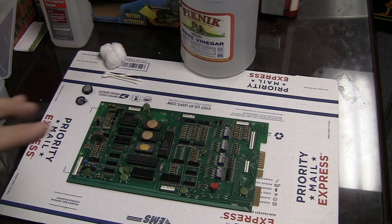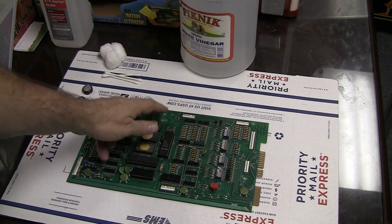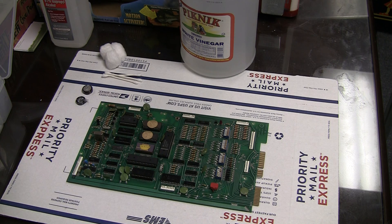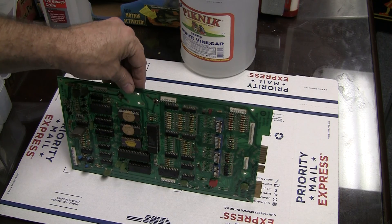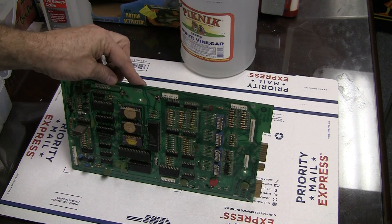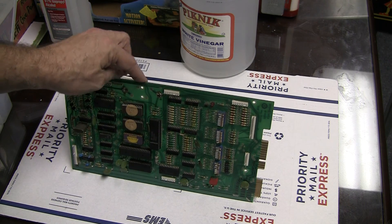First thing I want to do is mitigate damage. Even before I put the game in my vehicle, I cut the battery off. There's a battery that sits on this MPU board right here up top, and that's bad news. The board sits upright like this and there's a battery right here, so as soon as it starts to leak electrolyte, poof, it just screws everything up on the board.